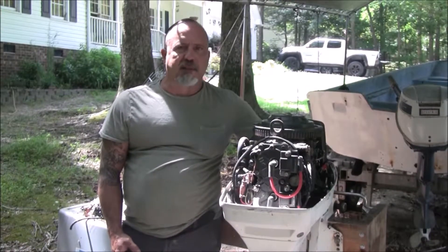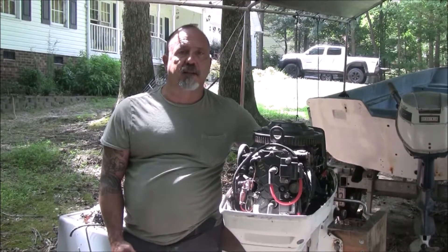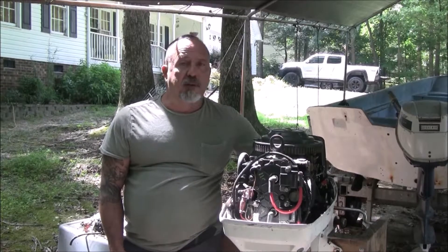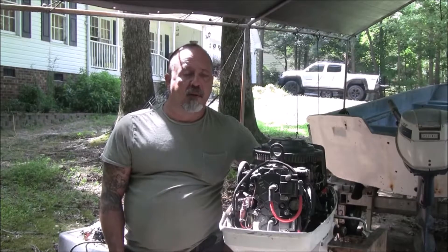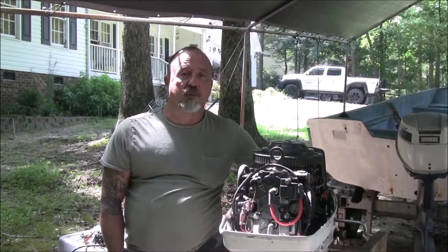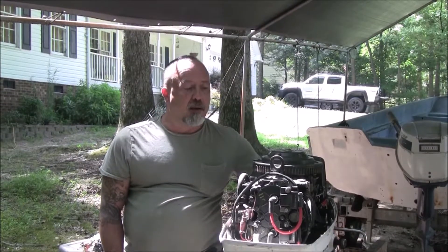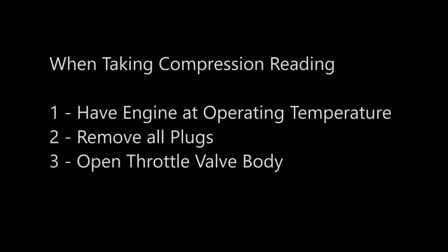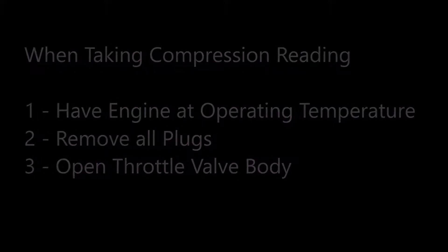One of the things I've noticed on my website is I'm getting a lot of hits this time of year on doing compression tests. I don't have a video on it, so I thought it'd be a good time to show you how to properly do a compression test on an outboard motor. Three key things to remember: one, have the engine warmed up; two, have all of the plugs out on all of the cylinders; and three, open up the throttle valve body.